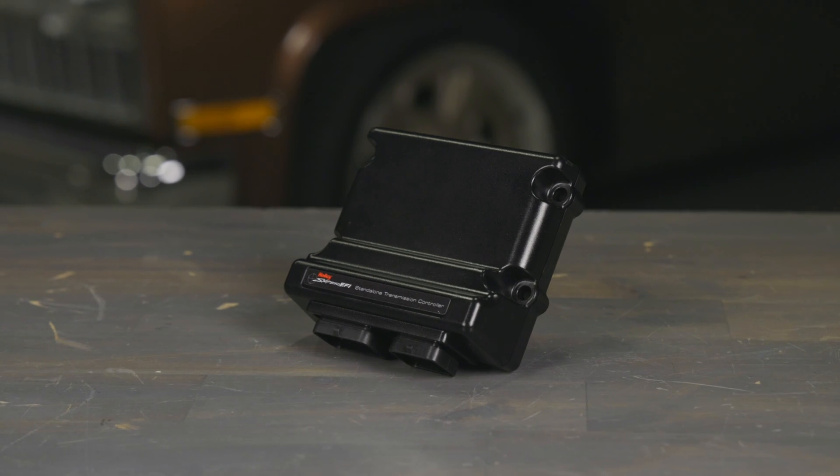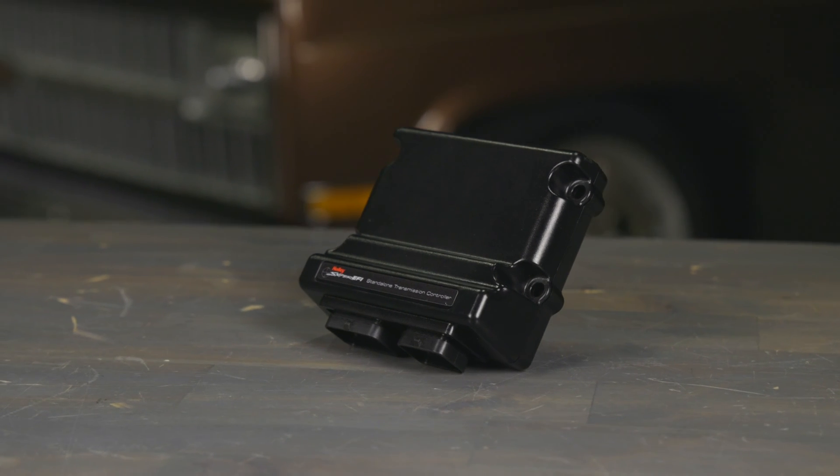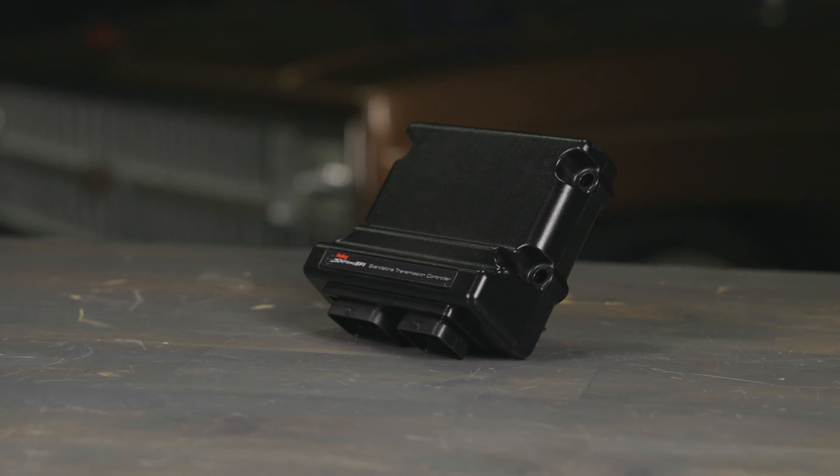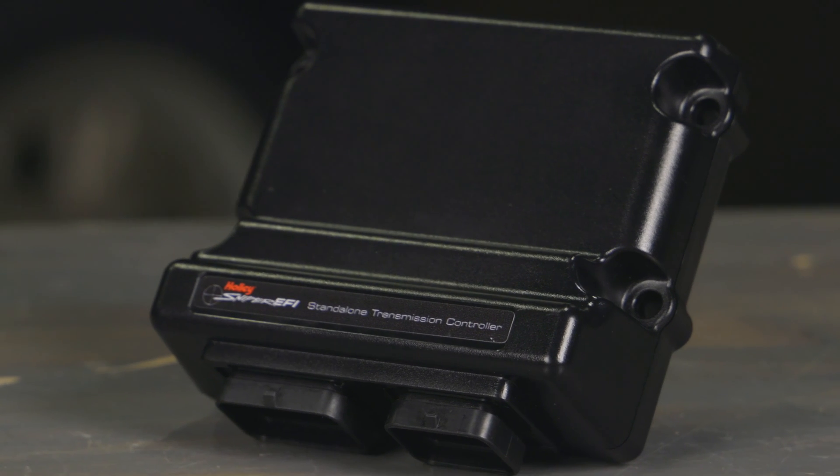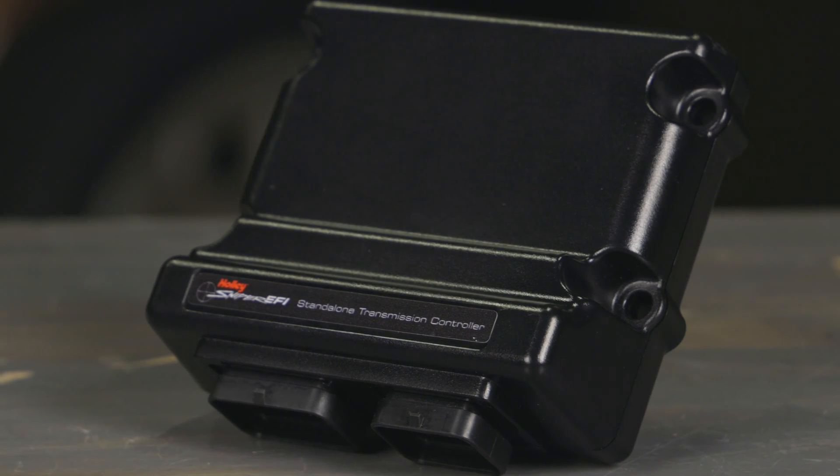The Sniper Transmission Controller is your plug-and-play solution for precision transmission control in a wide range of applications. Life just got a whole lot easier. The Sniper Transmission Controller — get yours at Holley.com.